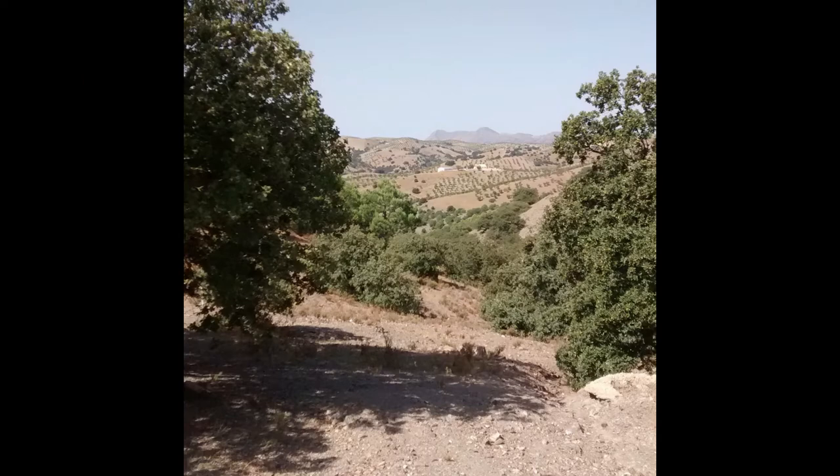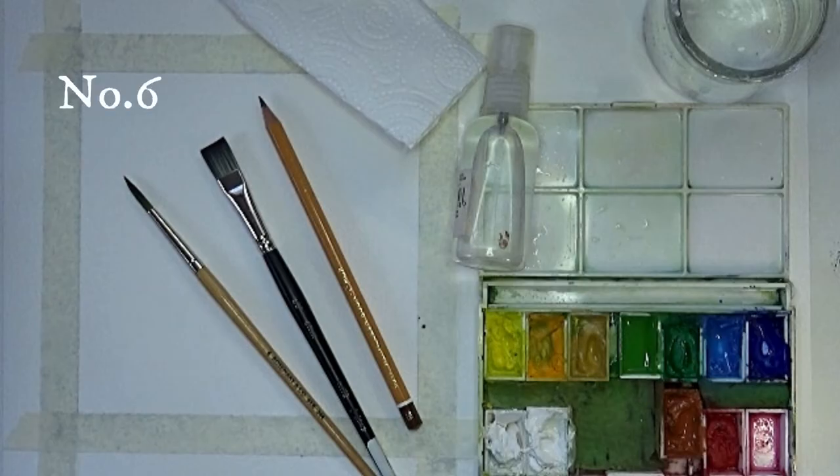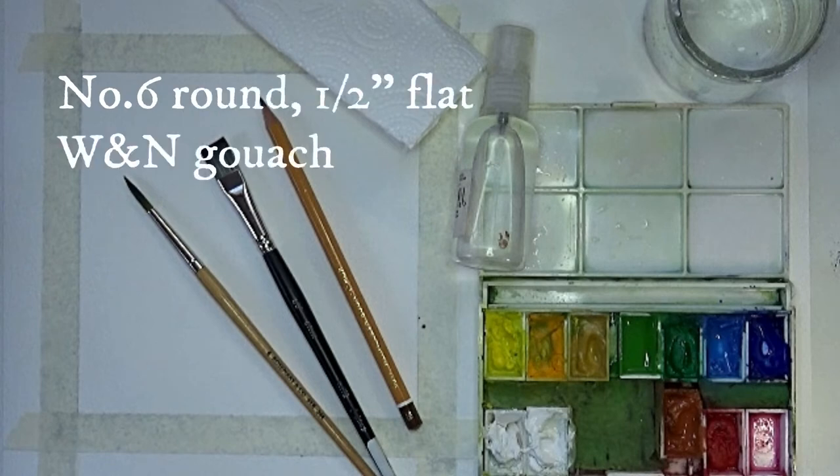Here's the photo we're going to be using for our painting. We're going to be painting with gouache in both a transparent and an opaque way in the same picture. I'll be using a number six round brush and a half inch flat, Winsor & Newton gouache paints, and Bockingford watercolor paper. I've put some masking tape around the edges so I can just splash it on without worrying about the edges.